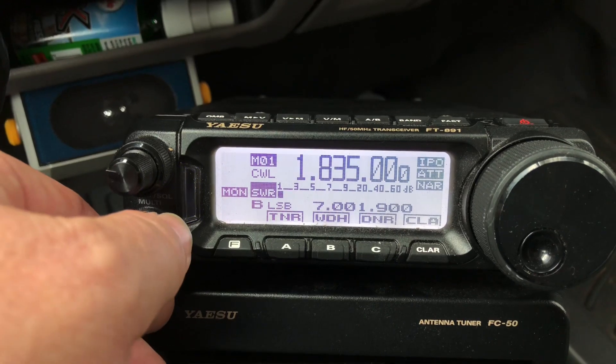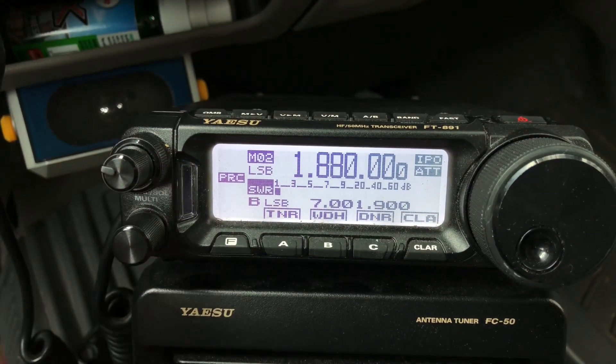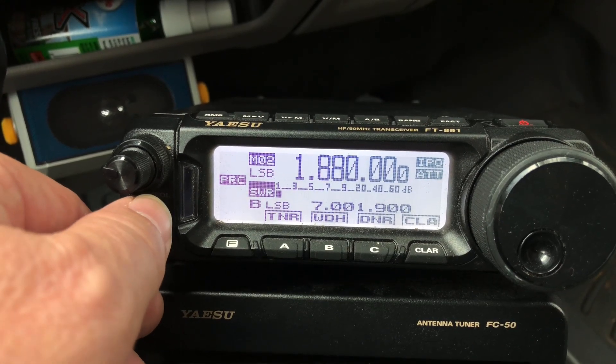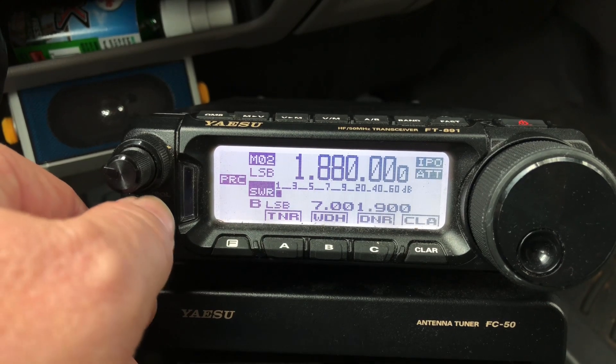Channel 2, Memory 2. See up there M01, now here's M02. Lower sideband, IPO, attenuation, 1880. There's some guys that hang out there sometimes at night for a rag chew — cool guys.